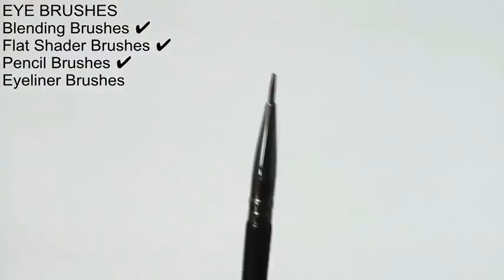Speaking of pencil brushes — this is a pencil brush, and it's called that because it looks sort of like a pencil, like you're going to write with it. I'm a big fan of multitaskers, and this works in so many ways: blending a little bit of highlight underneath your brows, getting in the inner corner, and pencil brushes are also great for smudging out your eyeliners.